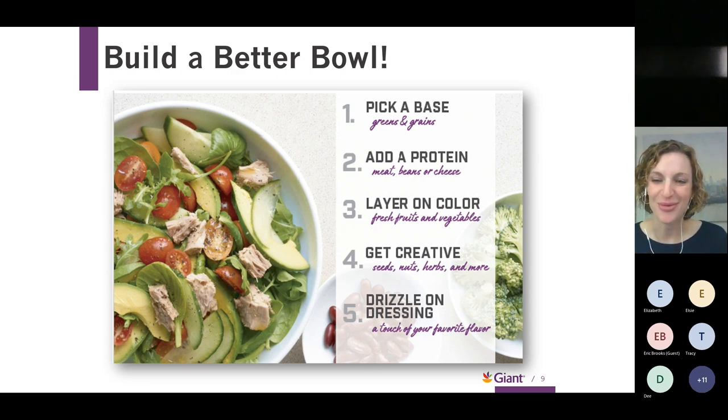Here's a great visual for building a better salad. Pick your base — veggies and grains — add a protein, then pile on all your different colors: veggies, fruit, dried fruit, for a beautiful meal. You can see avocados, tomatoes, and spinach here. You can also drizzle on your favorite dressing. You can make your own homemade dressings at home — whether creamy or vinaigrette, just mix olive oil with vinegar, add spices, and you've got a great dressing with minimal salt.